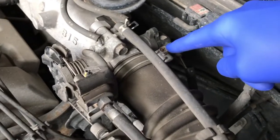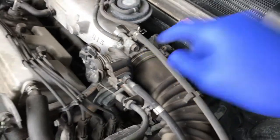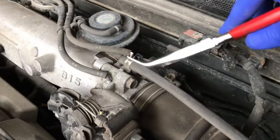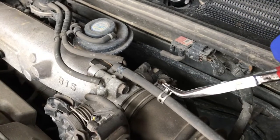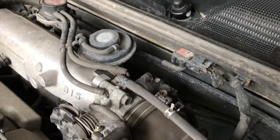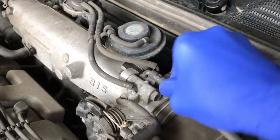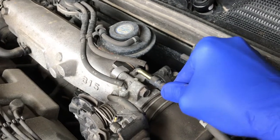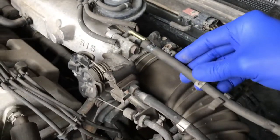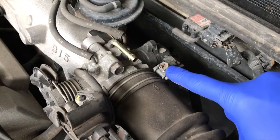We are going to remove this clamp and remove this hose to give us better access to this screw and a little more room to pull the hose off the actual throttle body itself. Just carefully pinch and shift that clamp down, and carefully pull this off. Whatever you do, don't pull too hard — don't harm the actual hose. Pop it out of that little connection tab and set it aside. Now let's go ahead and loosen up the screw.